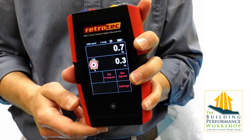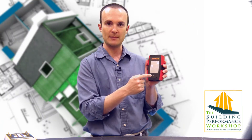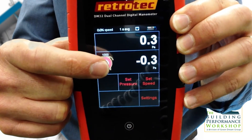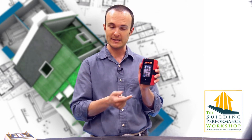Getting into how it reads when you first open it up, you can see channel A and channel B, top and bottom, just like before. The most colorful thing you'll notice is the device selector, and when you press on that emblem you can see all of the different device configurations you're going to be using, like for the flow rings.